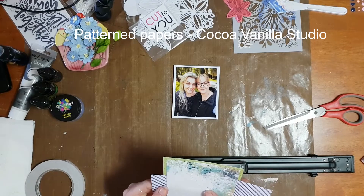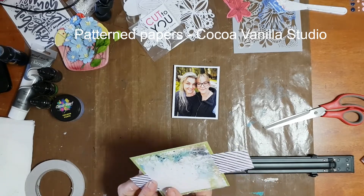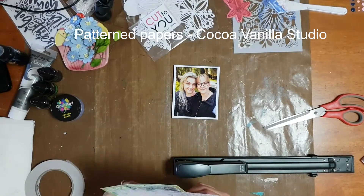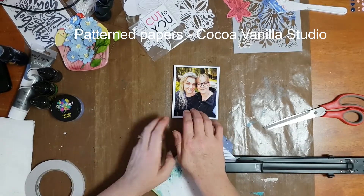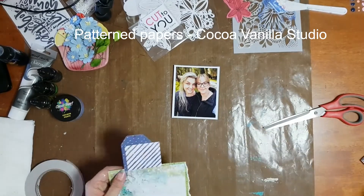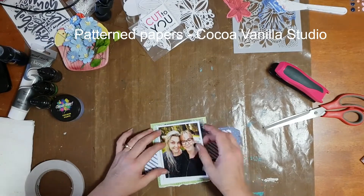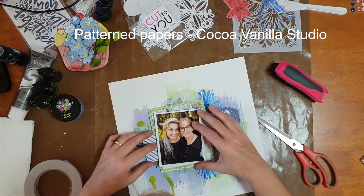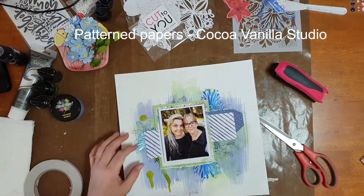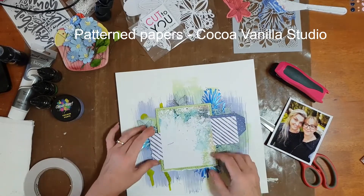I secured them with my long arm stapler, but it was not behaving very nicely on this day. My hubby said I'd gone a little bit too hard and whacked it and it was starting to jam up, so you can see I switched to the smaller one. I was having to push down the ends of the staples with the tips of my scissors. The good news is hubby has since fixed my long arm stapler!